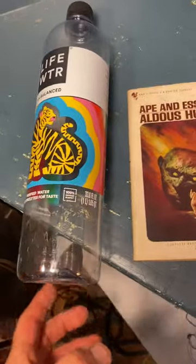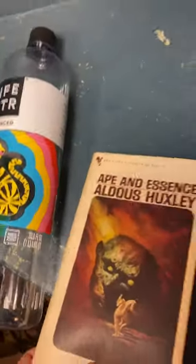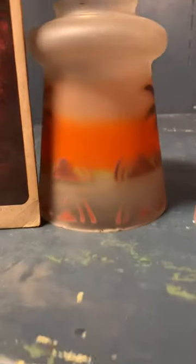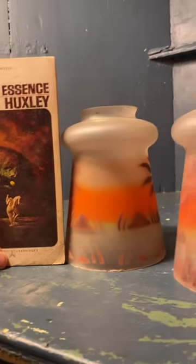Okay, so here's a Life Water — this is a 33.8 ounce Life Water — so you get a size comparison for that Huxley book. And translating that over, we're probably at about six inches, I'd say, for these beautiful couple of pieces.